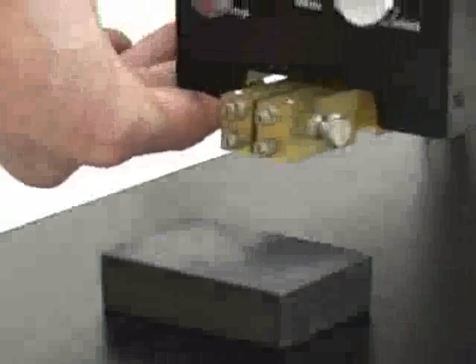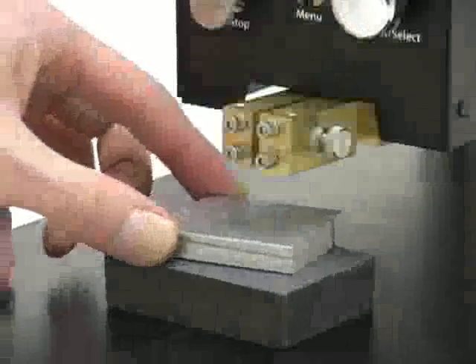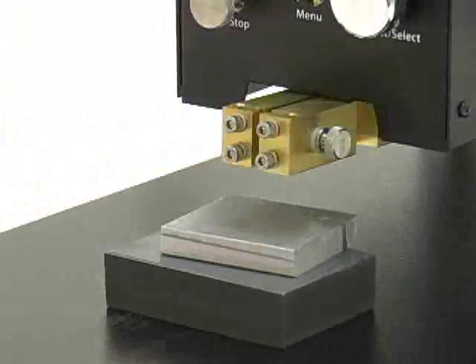To properly set the electrodes, first lower the weld head to within about 1 inch of the weld surface. Place a 3/8 inch thick setup spacer above the workpiece.